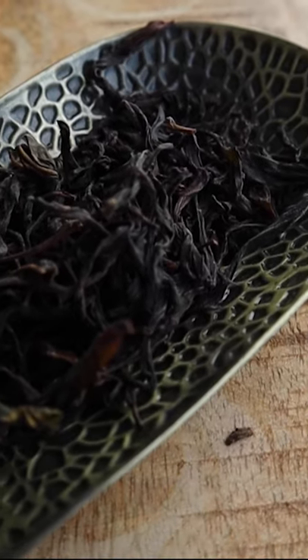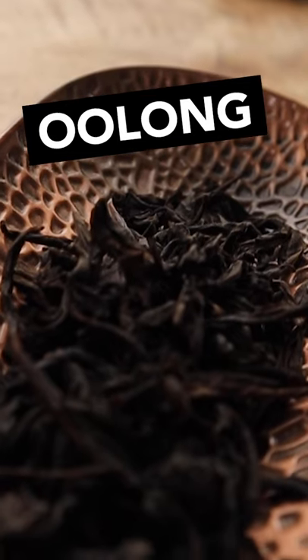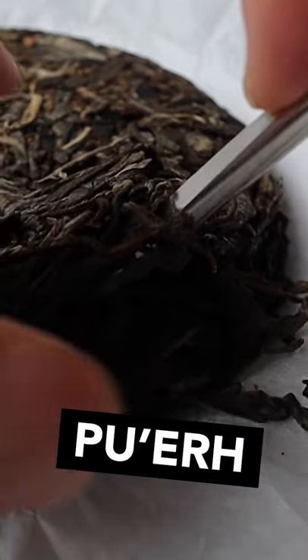Now for the tea itself, pure and loose leaves only. Any good quality tea would work, with oolongs and puerh teas working particularly well.